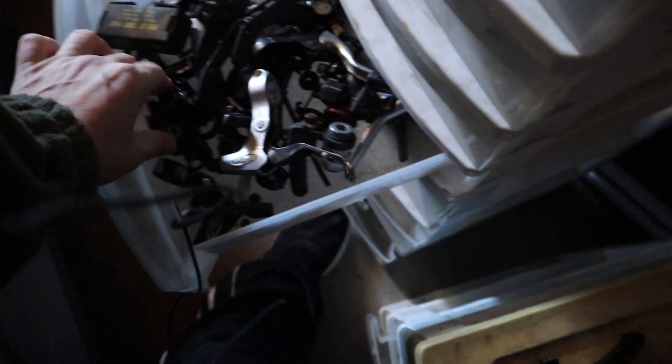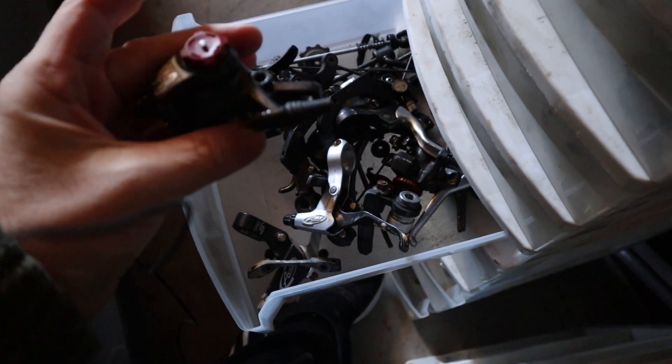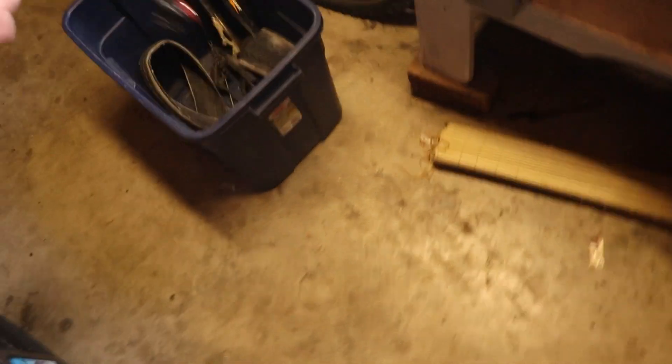Disc brake — need a disc brake. Looks like a new one. Oh, it's so cold I can't feel my hands. I need spacers and bolts and stuff but I don't have those — maybe that's this stuff right here. Oh, it's so cold I can't feel my hands.